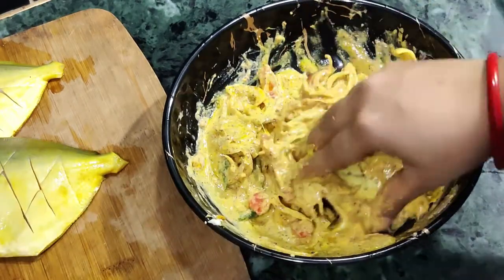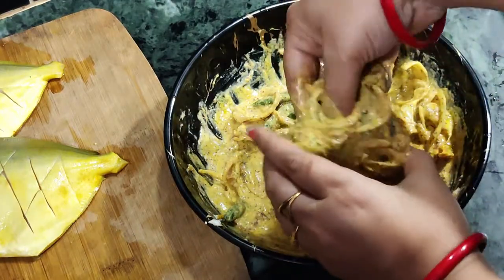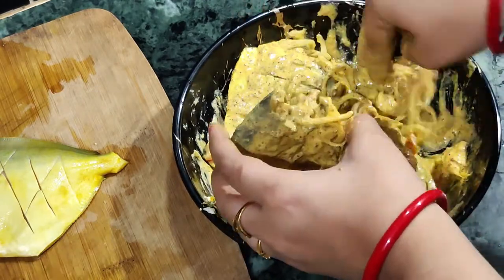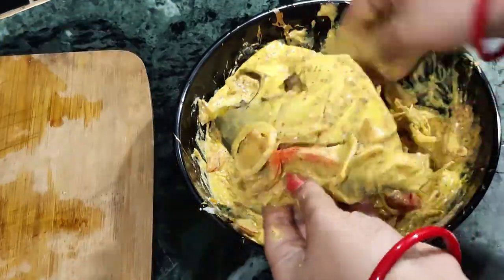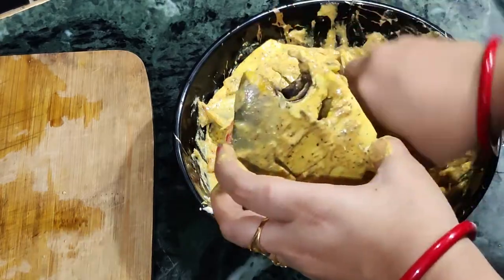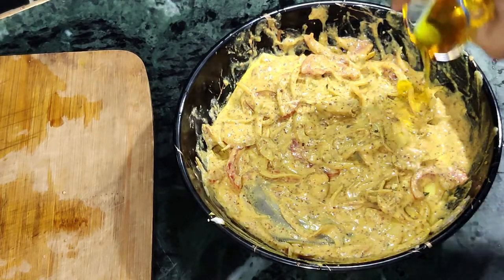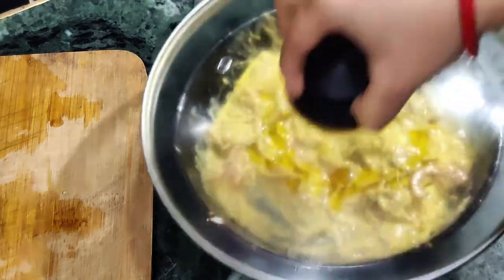Now let's marinate the Pomplet. Marinate the paste outside and inside the Pomplets. At the end, drizzle mustard oil on the top. Rest this marination for 1 hour.